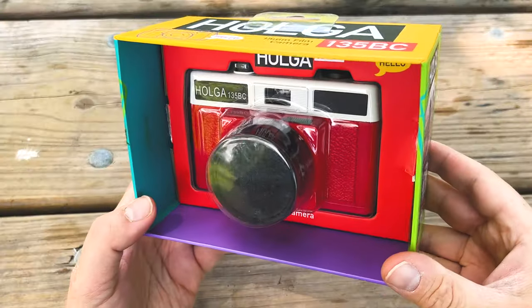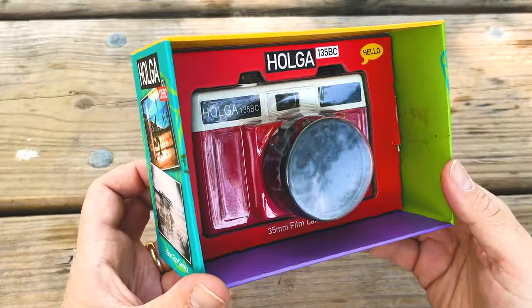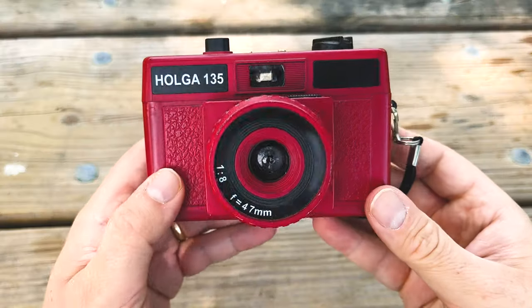Fotodiox celebrates Holga Week by taking a look at various Holga film cameras. And in today's video, we're going to take a look at this guy — the Holga 135 BC. Let's start by unboxing the camera and then we're going to compare it to the original Holga 135.